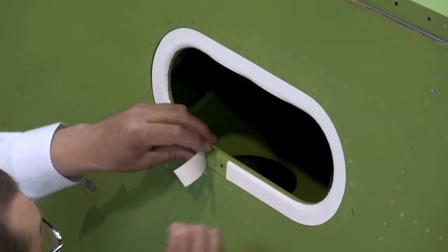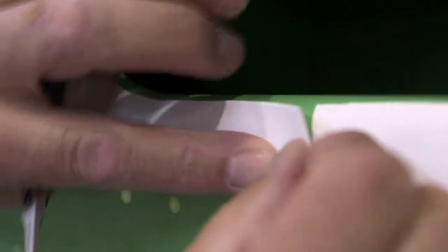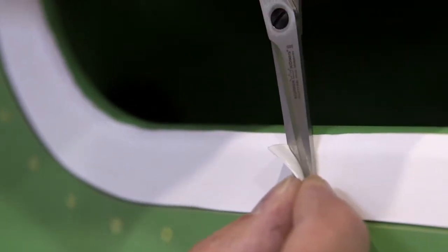Where Skyflex is applied to seal an access panel, the tape must be overlapped. The joint should be positioned away from the fastener hole and would normally be on the trailing edge of the panel. Overlap should be between 1mm and 5mm; however, data should be obtained from the aircraft design or technical authority.